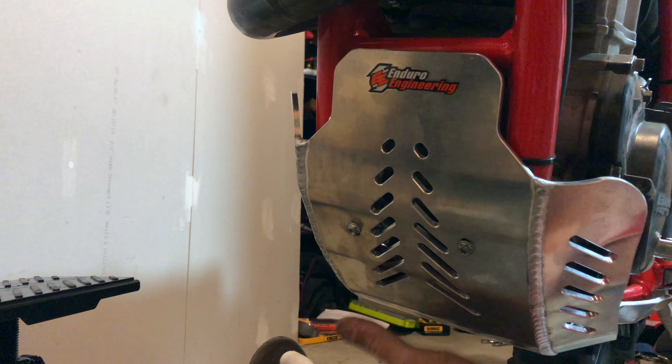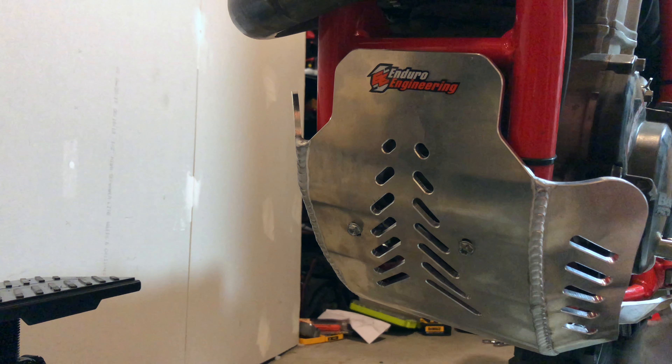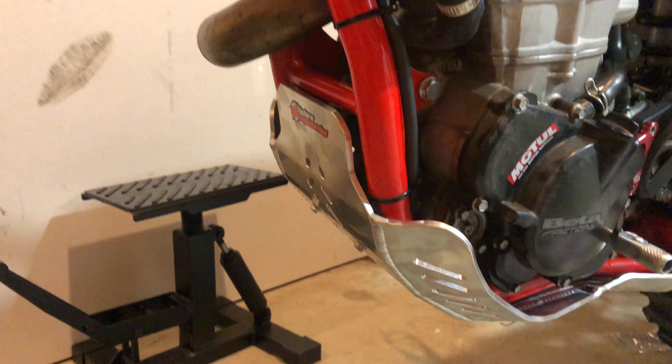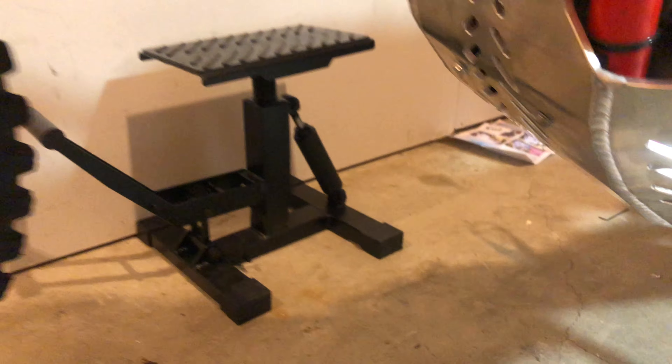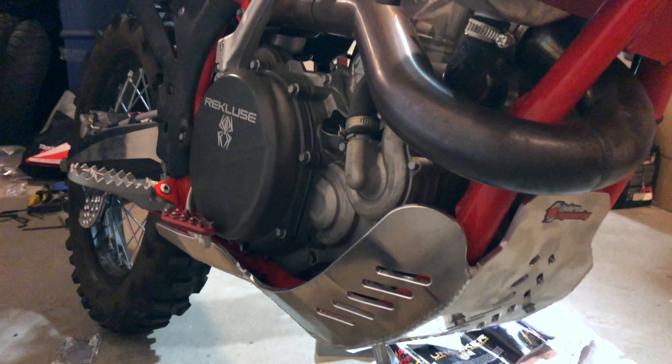That's beautiful! All right, let's take a step back here and look at this thing from far. And all the way back there. Here's the other side.